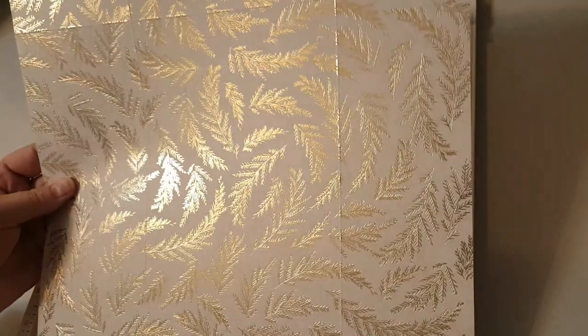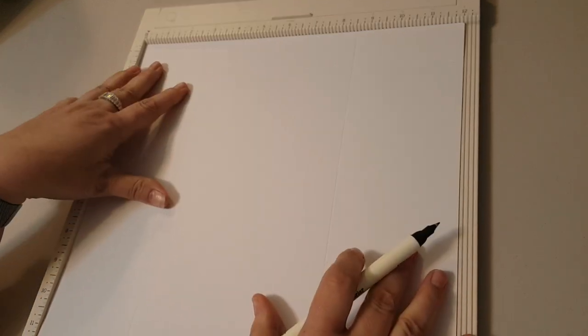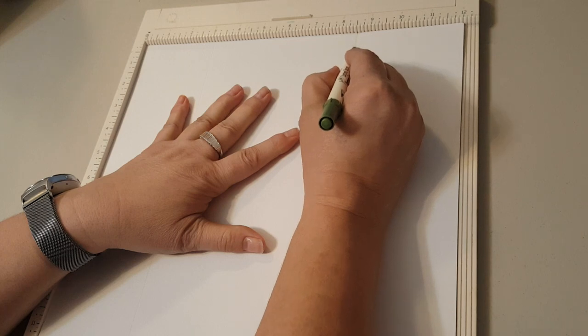And that's it for the scoring. It's a little hard to see the score lines, but I can see them well. Let me get a pencil and draw them for you so you can see them. This line here is at eight and a half.